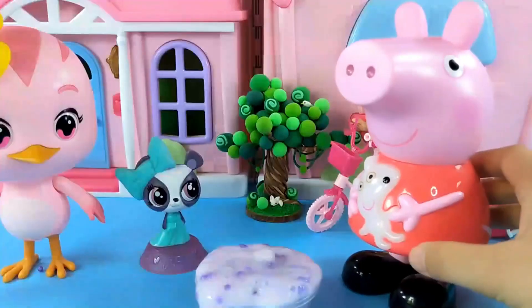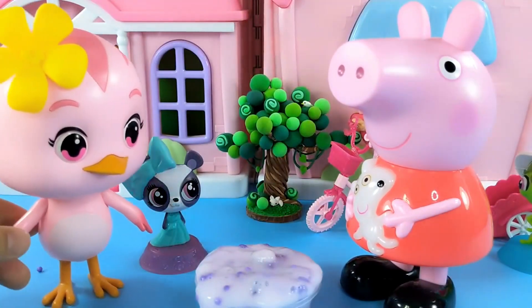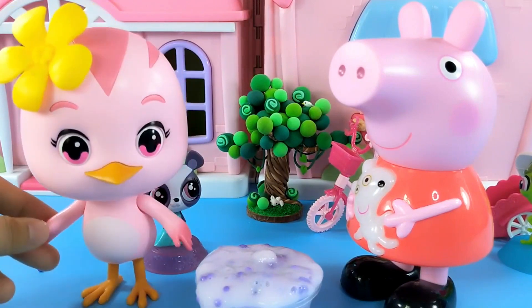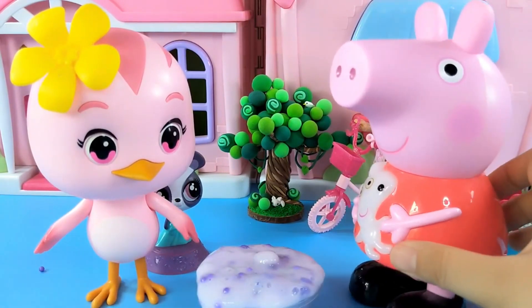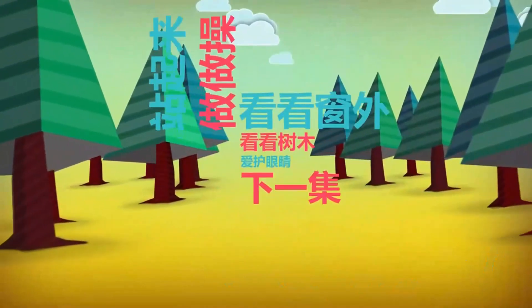Now put it back in. Alright, Duo Duo, my handmade work is done. It's actually slime. I also like to play with it. Thank you, Peppa. But next time, let's share some pure handmade ones. Okay, okay. We can use handmade clay to make all kinds of things. Come and subscribe to Lingxi's little garden quickly.